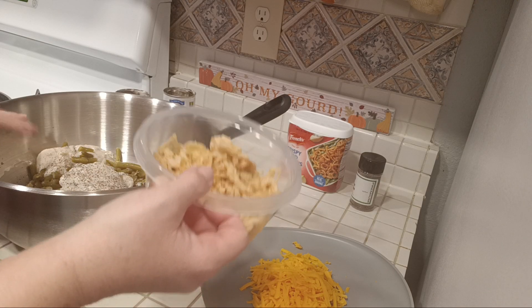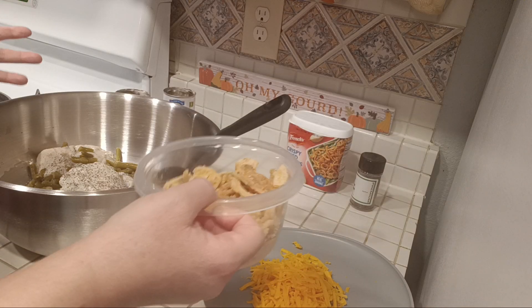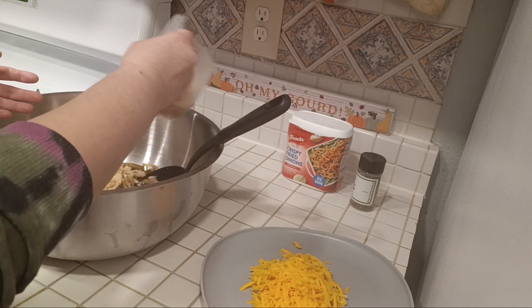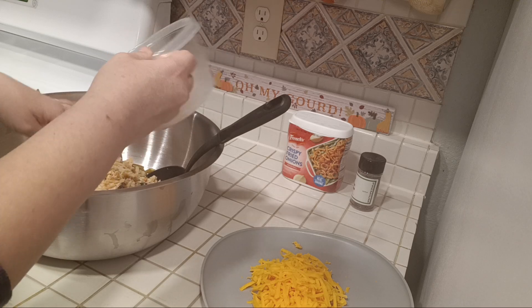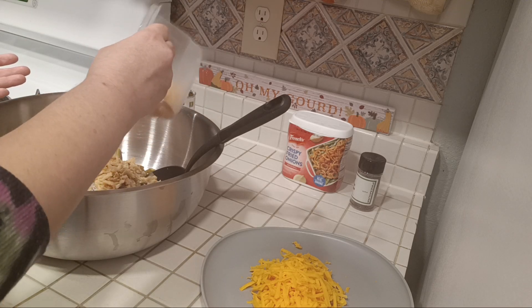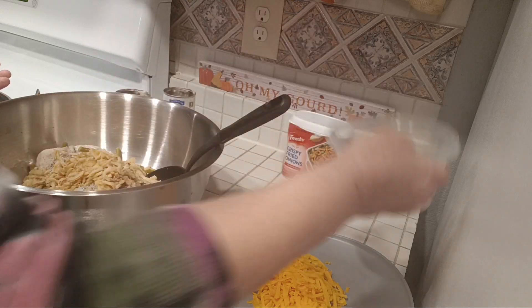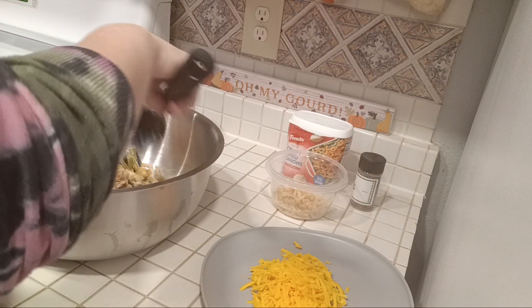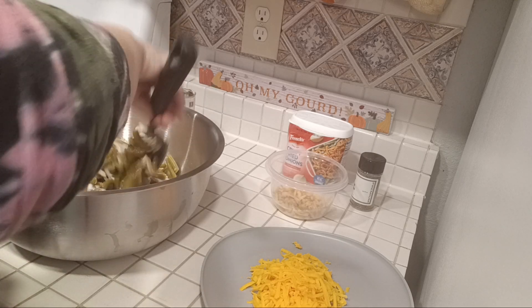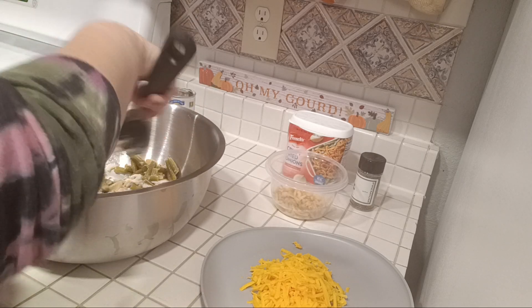About one and one-third cups. I don't measure — it's just whatever a cup looks like. So we're going to put some of that in there. We're also going to throw in some of this cheddar cheese.